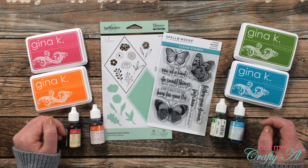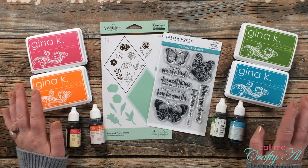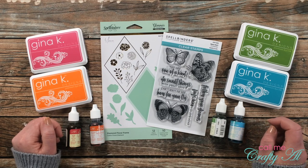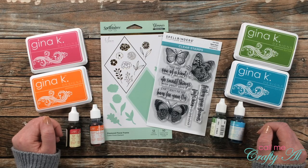In today's video I'll be using the new Start stamp set, which is a collection of eight stamps. I fell in love with the butterflies because you know I love a good butterfly stamp, but what really drove it home that I wanted this were all of the inspiring sentiments. I'll put a picture up on screen now so you can read those.